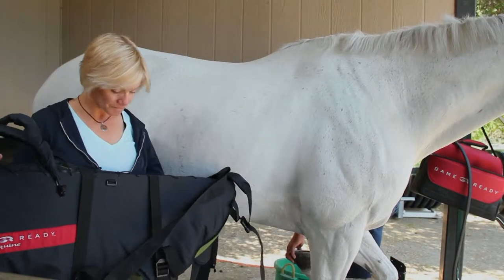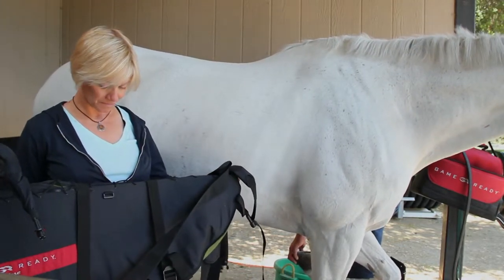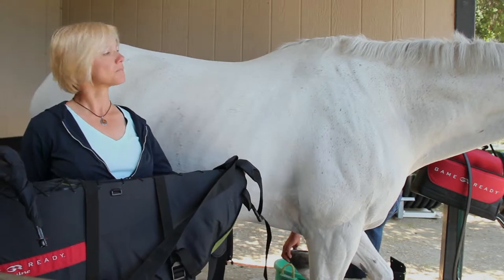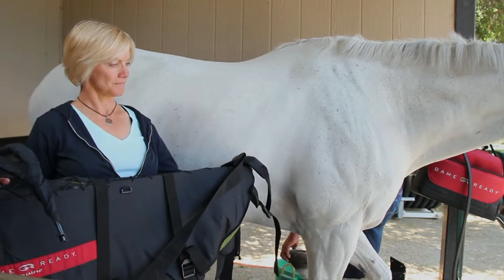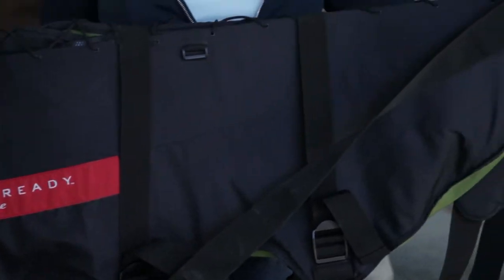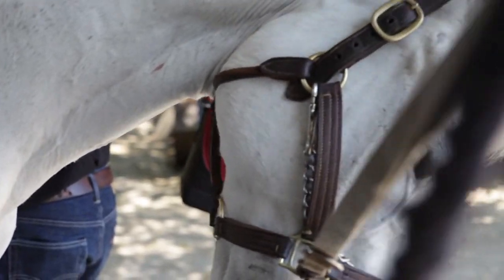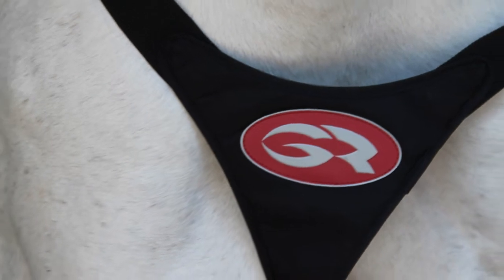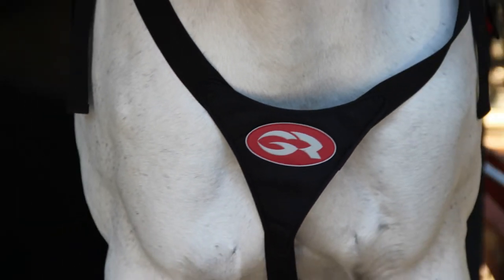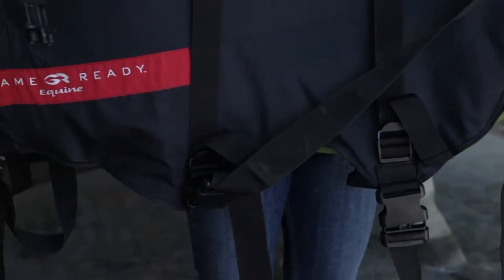The wrap is comprised of an inner two-chamber heat exchanger and outer sleeve that facilitates the delivery of active compression and cooling to the injury or surgery site. The Equine Backwrap has a unique design with plenty of adjustment points to help fit a variety of sizes and shapes of horses. A breastplate-inspired design allows for fitting over the withers and around the shoulders, while surcingle straps around the horse's barrel accommodate a wide range of breeds.